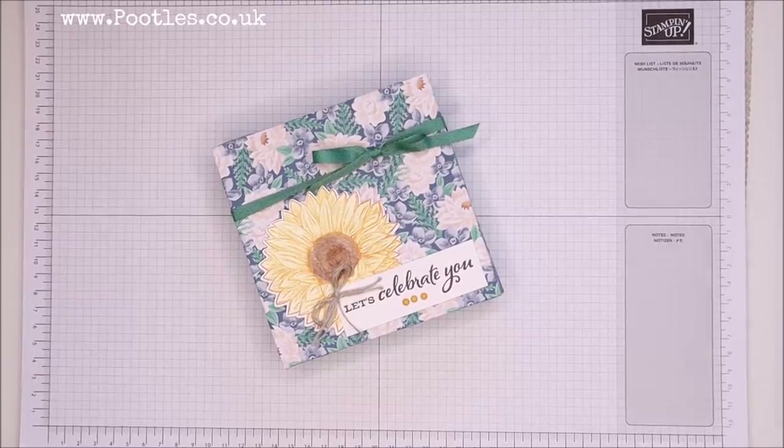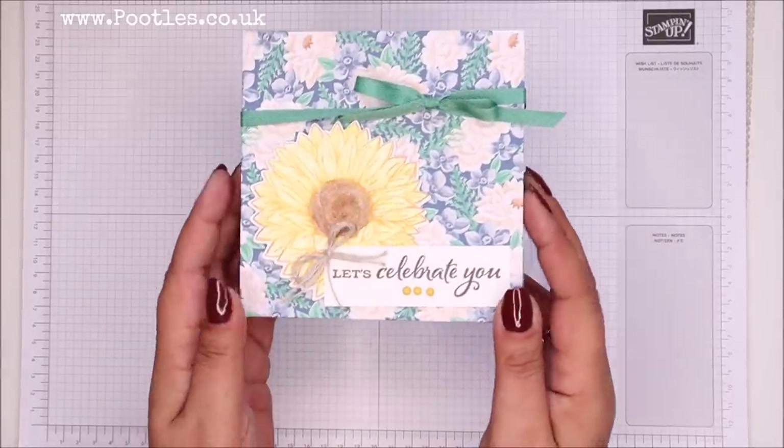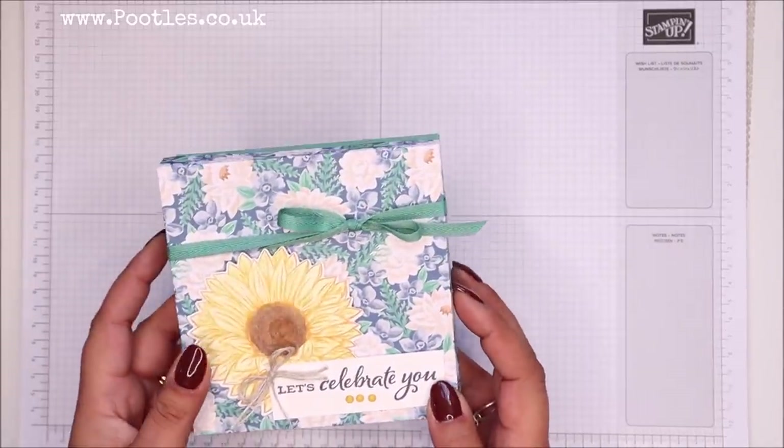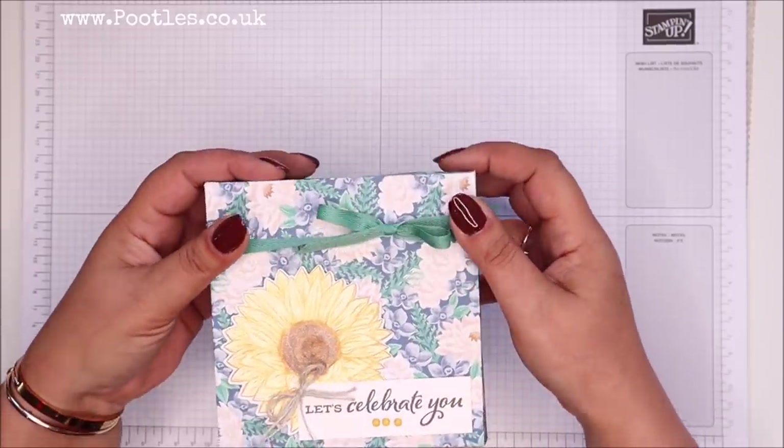Hi there, it's Sam from Pootles.co.uk. Thank you very much for joining me today. Today's project is this one. It's brand new products because our catalogue is launching next week — so exciting. I wanted to show you something new.